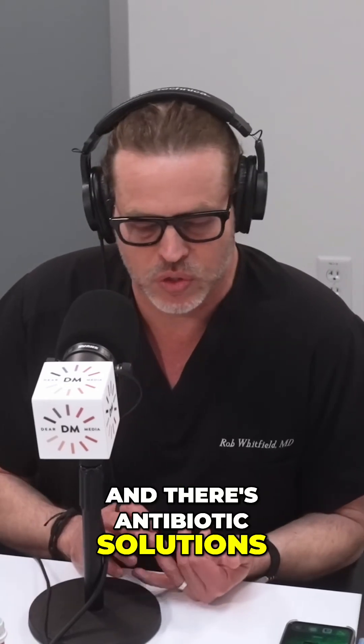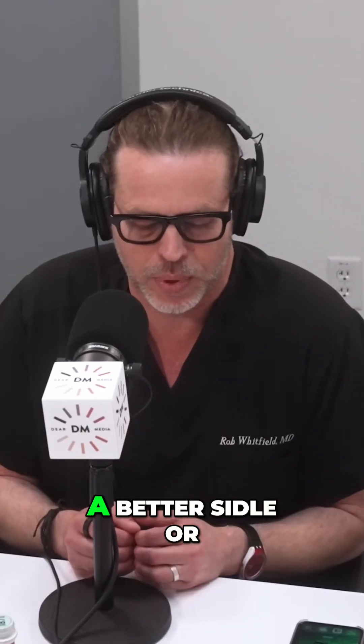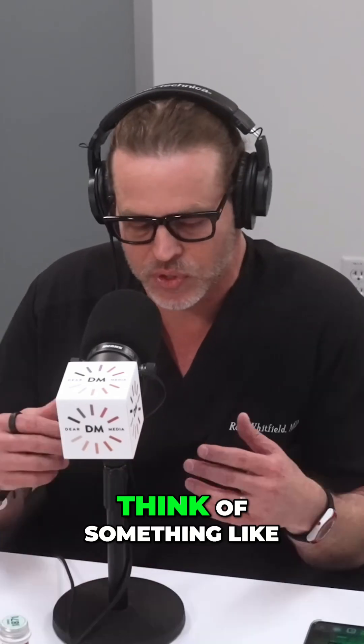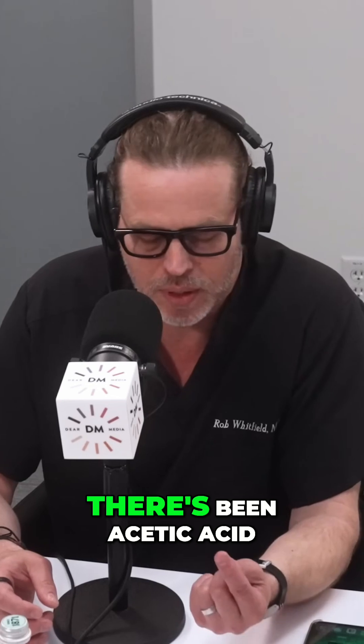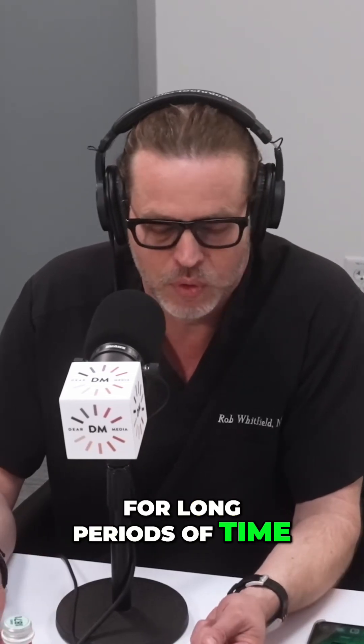There are antibiotic solutions for the pocket, but there are also acidic solutions, and we prefer acidic solutions because acid will always deliver a better kill rate against bacteria or fungus. Think of something like during the pandemic — they said use 70% alcohol or use bleach. Bleach is essentially an acid product. In medicine, acetic acid has been used in patients' wounds for long periods of time, and Dakin solution, which is basically dilute Clorox — these things all kill bacteria, fungus, and other pathogens.